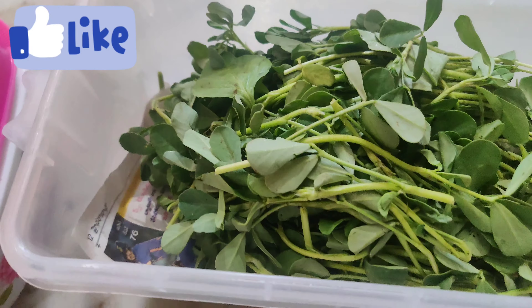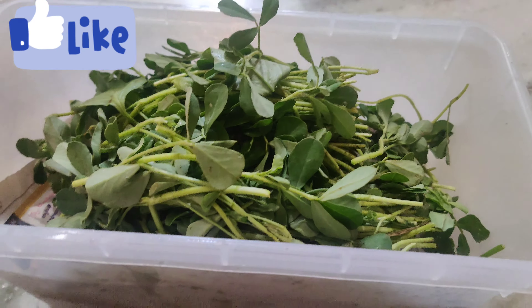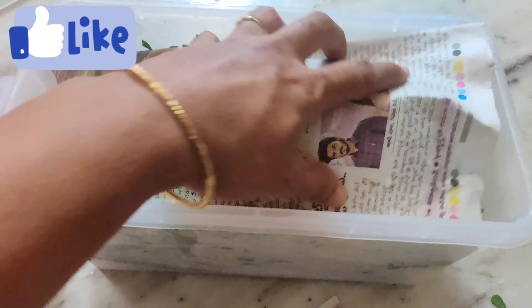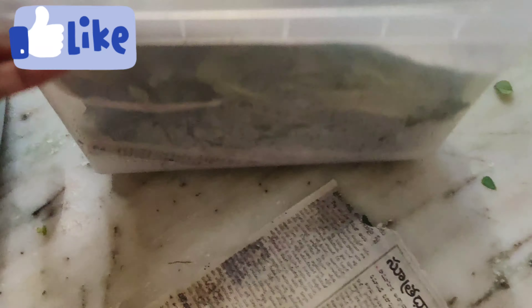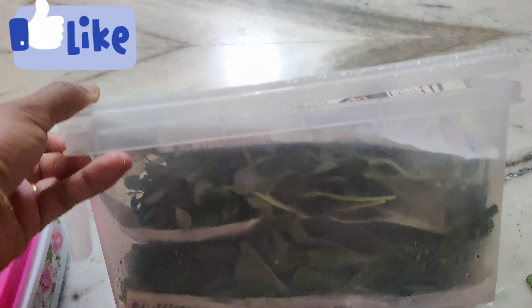Store the next mint. Add the top layer of the lid and add the paper. Add the lid and put it in the fridge. Do not forget to like this video.